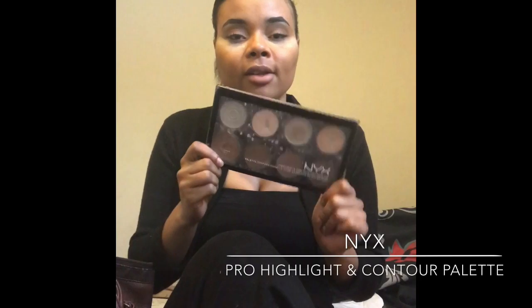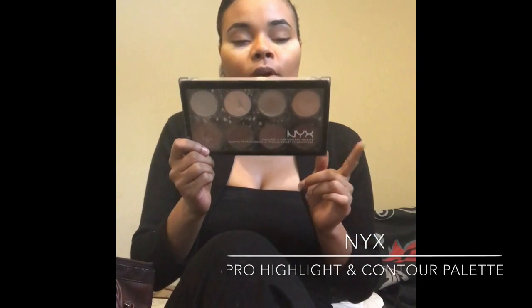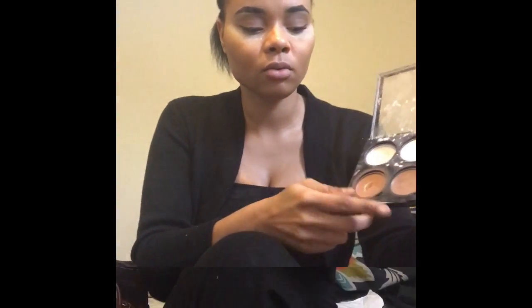So currently this is my favorite contour and highlighting palette. This is the NYX Highlight and Contour Pro Palette. For a more golden or natural look I use this color, and for a deeper contour I go for the darker color. For highlight I go between this and the yellow shade — it would be perfect to mix with but I'm all out of it.